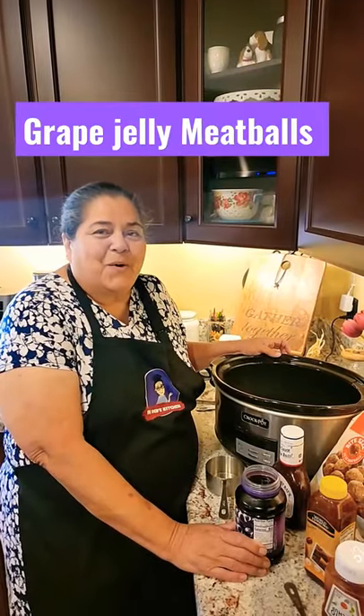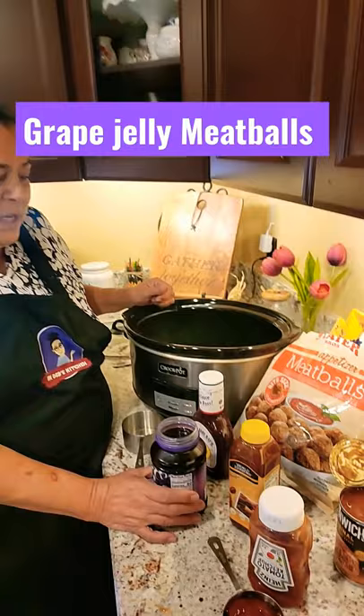Hello, welcome to Deb's Kitchen. We've got a party — we're going to make you a quick party appetizer.